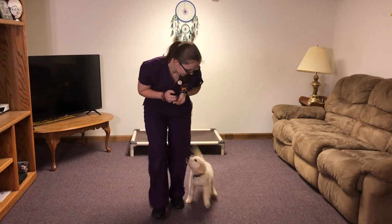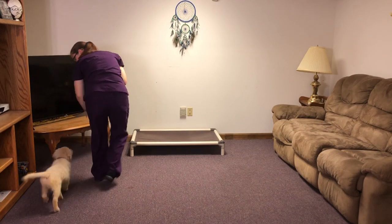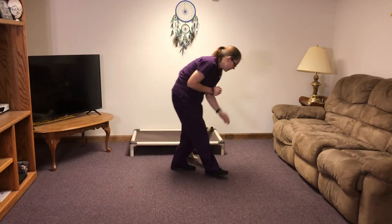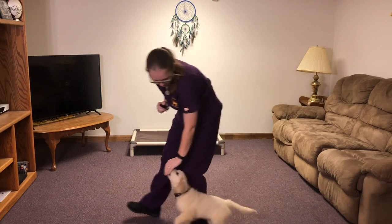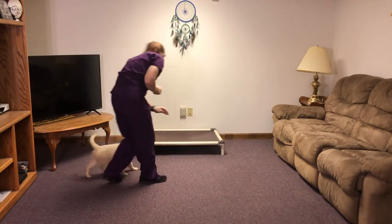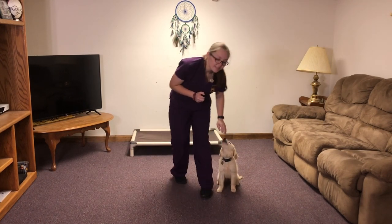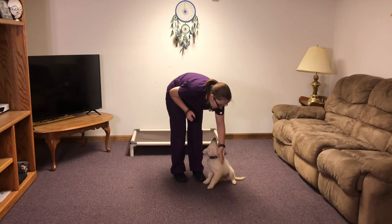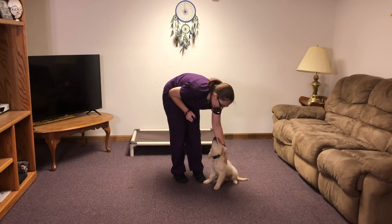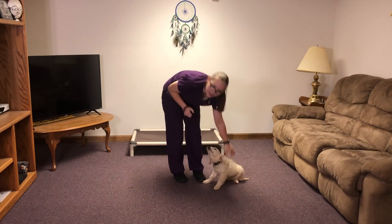And for heel, I am just rewarding her every couple of steps, and I'm not keeping the food down by her. When I stop, I expect her to sit. Good job — she's doing a really good job with that and she's progressed really nicely in a pretty rapid amount of time.